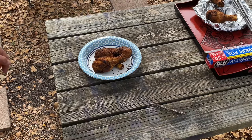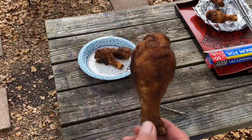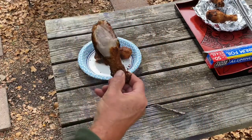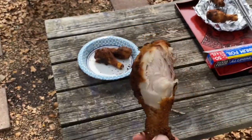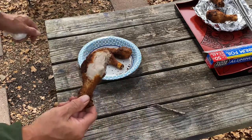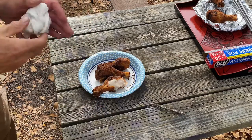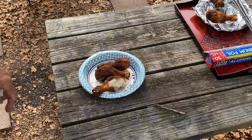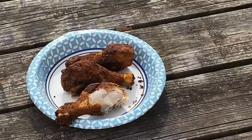Okay, it's that time. Let's give it a try. Mmm. Nice and juicy. Hope you enjoyed watching me cook cast iron fried chicken.